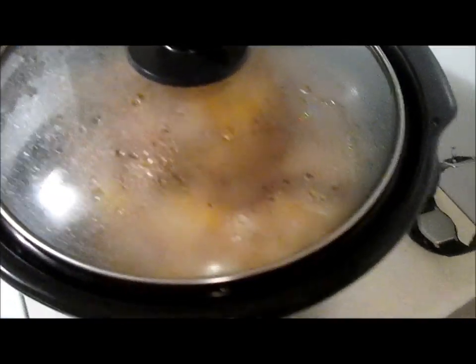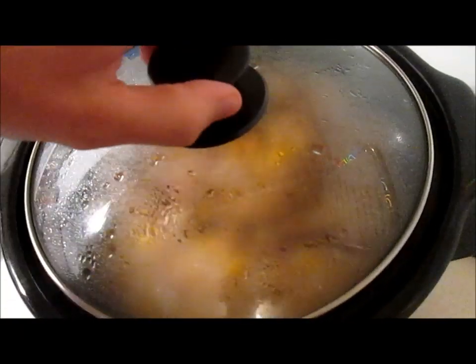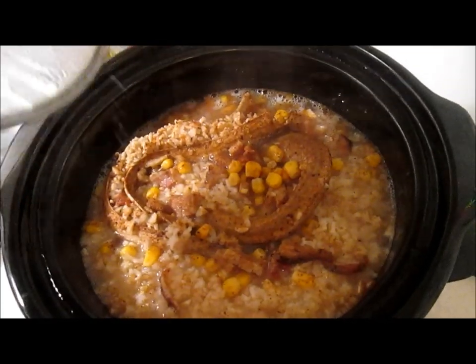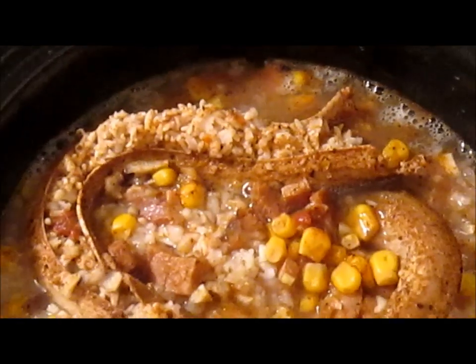Welcome back to the Cooking in College kitchen, where we're cooking up some delicious snake stew. It's been quite a while — it's 6:23 now. We started it at probably 11 something. Let's take a look and see what it looks like. I'll give that a little stir.